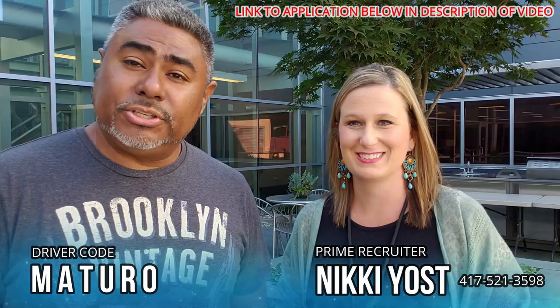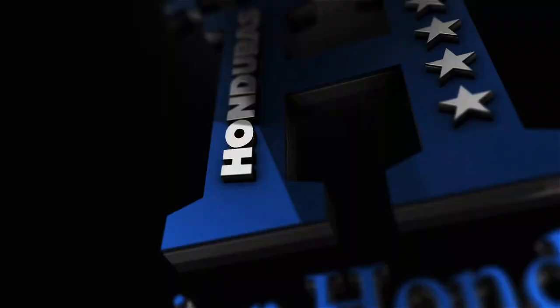Nikki's direct phone number is 417-521-3598.